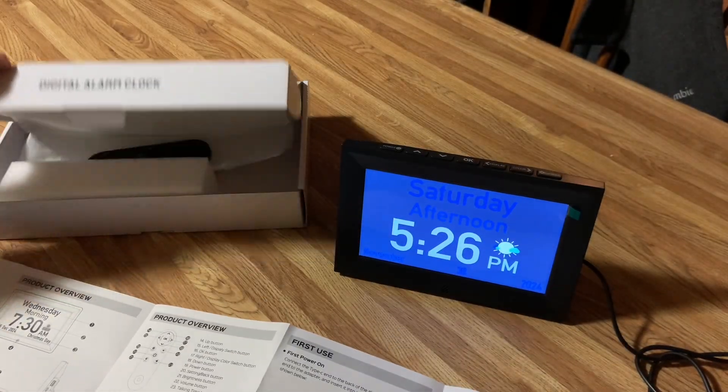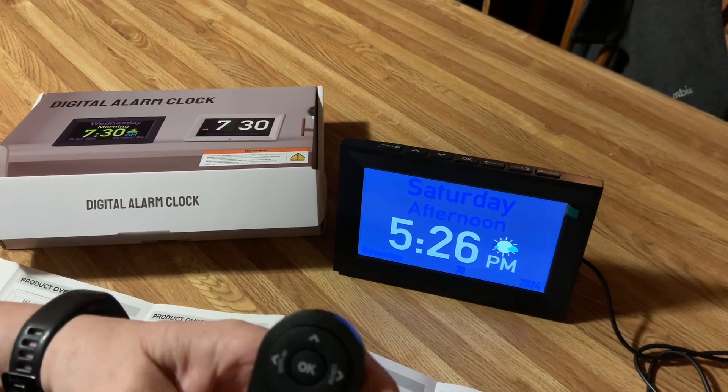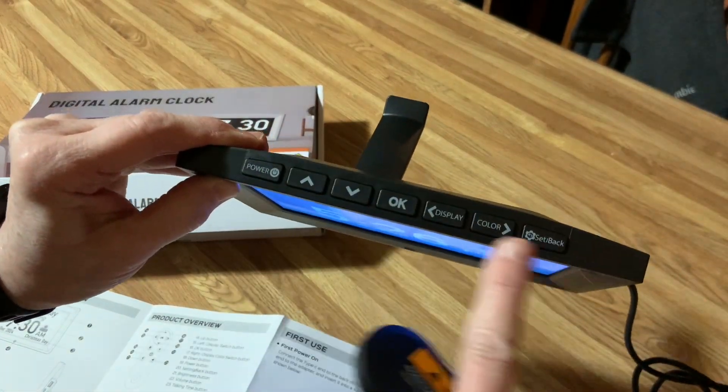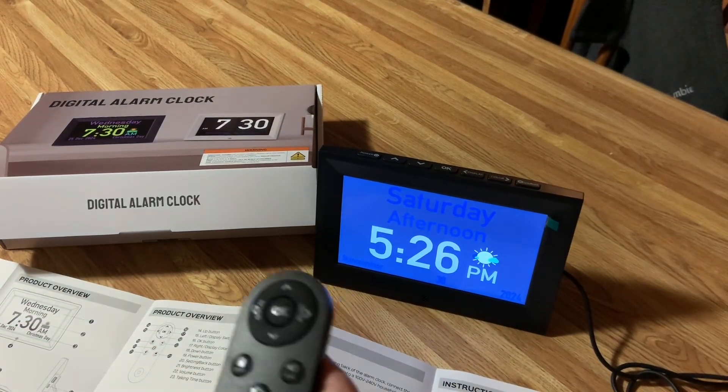The one thing I really like about this one is it comes with a remote control. You can use the top buttons on the clock to make it do what you want it to do, or you can use the remote control.